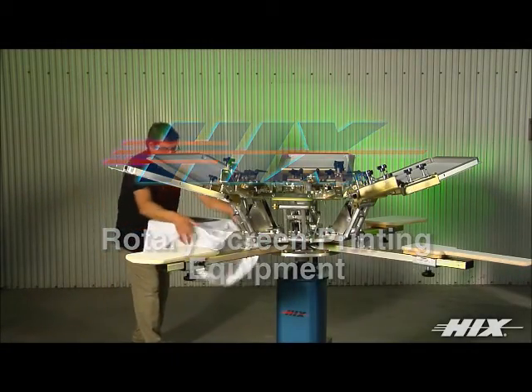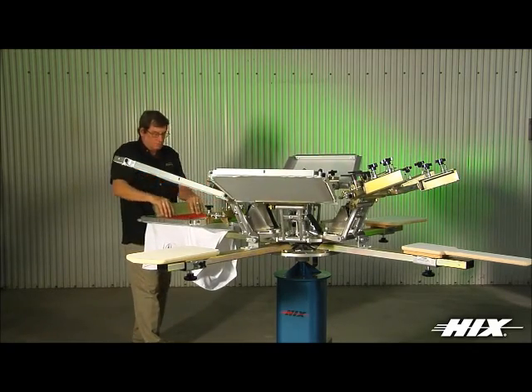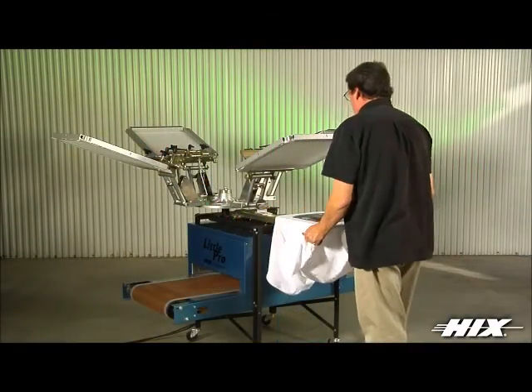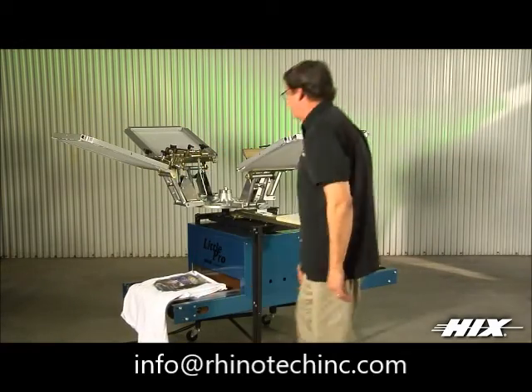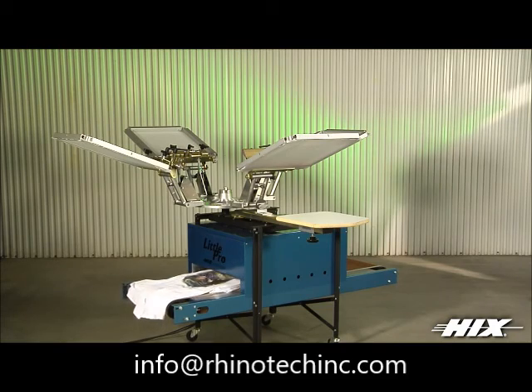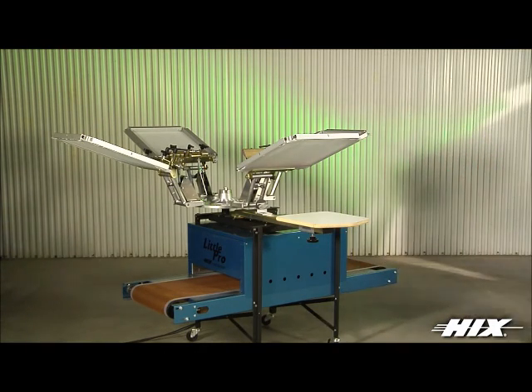Hicks Corporation, a pioneer and leader in the manufacture of professional-grade screen printing equipment, offers you the best choice in manual screen printing presses — from a bench, one color, one station, up to eight color, eight station, floor, rotary or small format combo press and dryer.